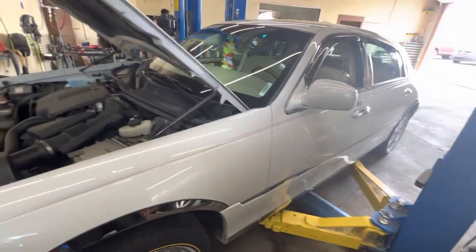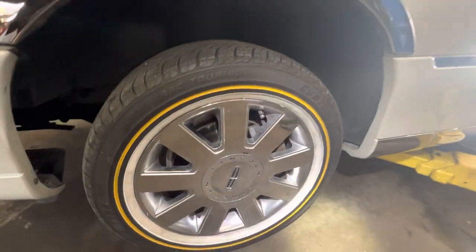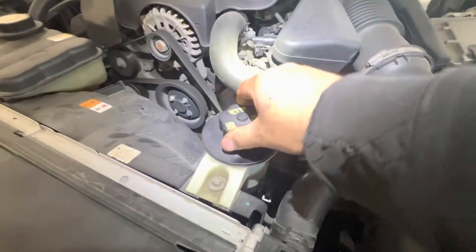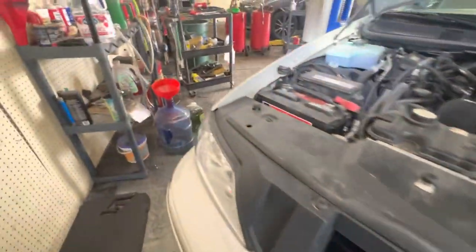2007 Lincoln Town Car, 50,000 miles. Power steering is real tight, so I build it up with fluid and we're going to raise it up in the air.